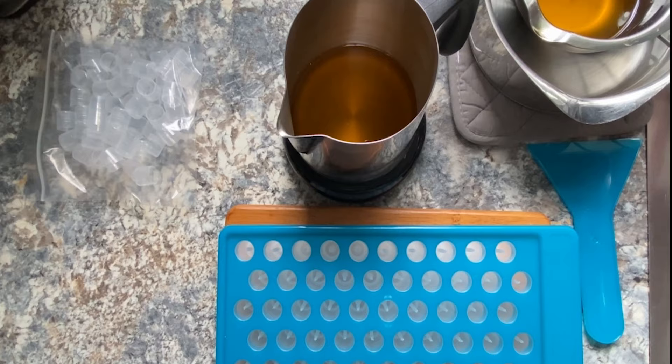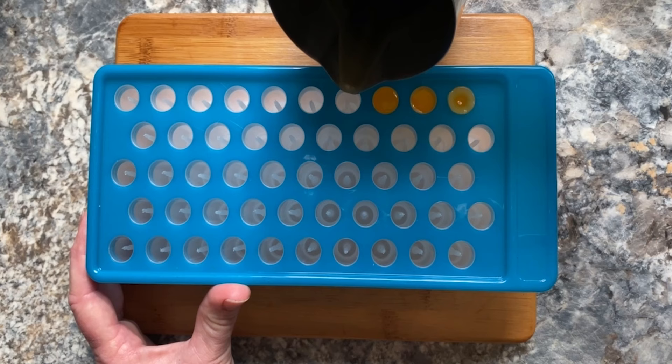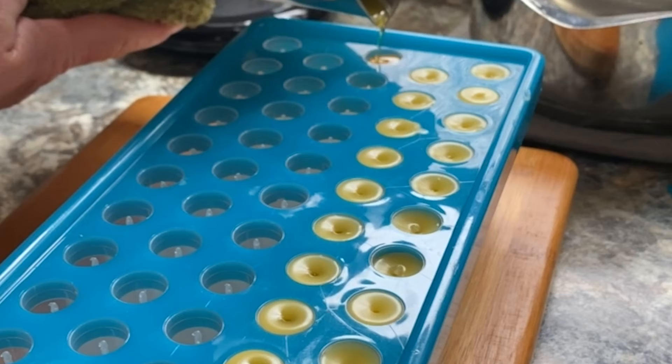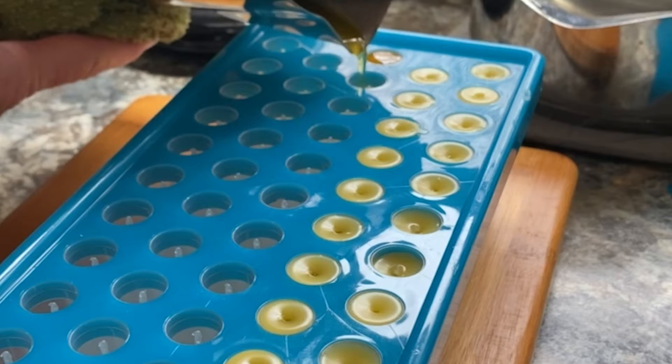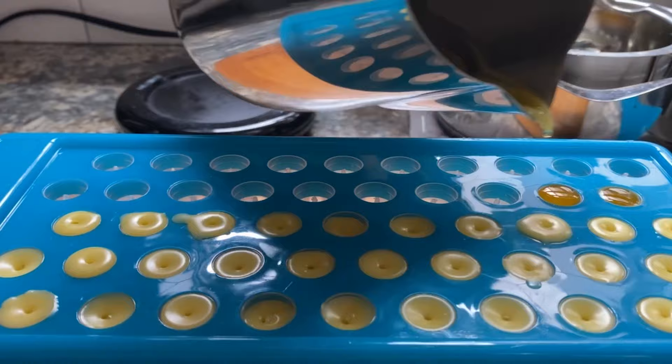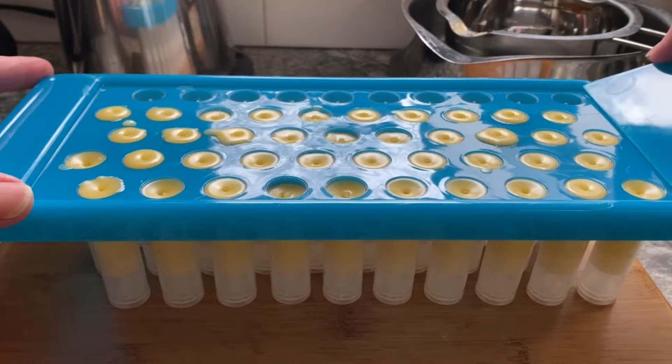I carefully pour the mixture into the lip balm tubes using the tray. This should be done pretty quickly before the mixture begins to harden — if it does harden, place the measuring cup back into the double boiler and heat it up slowly while stirring. This is again where my little hot plate comes in really handy. The tray has a lip around it, so if you over-pour anything you can simply scrape it off.